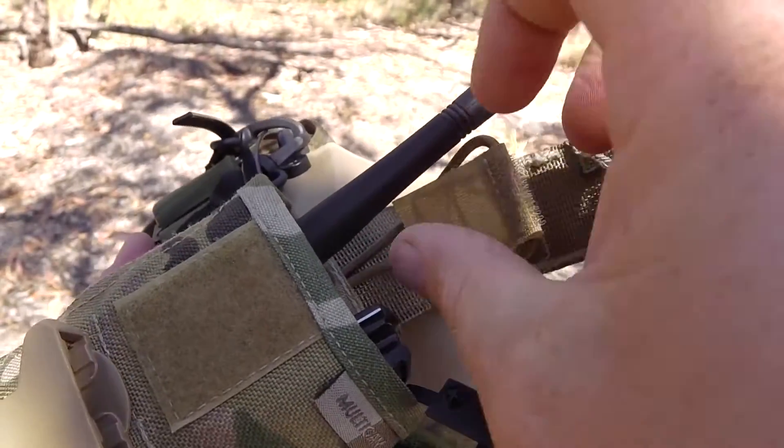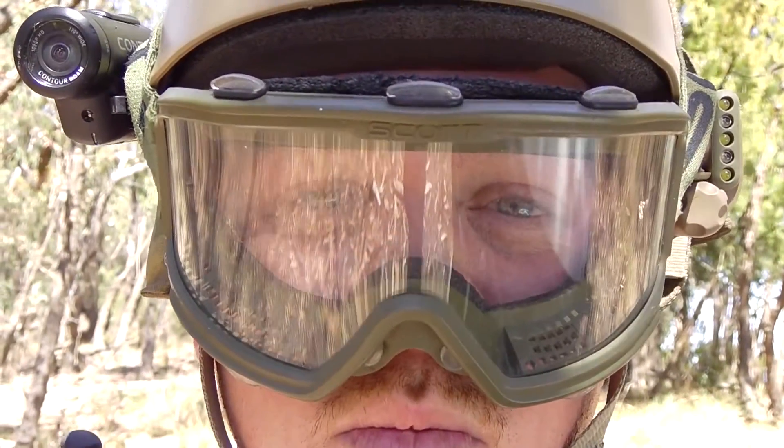What is it about orchids that inspires so many enthusiasts to surround themselves in this passion? Is it the fact that you could spend a lifetime researching orchids and still only cover the tip of the iceberg? 35,000 species growing on trees, rocks, in the ground, forests, woodlands, grasslands on six out of seven continents?